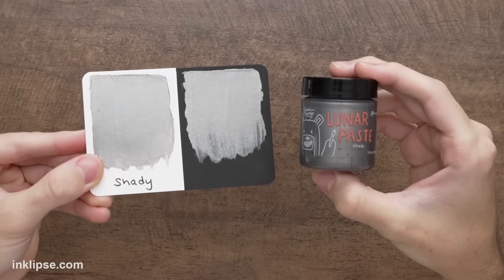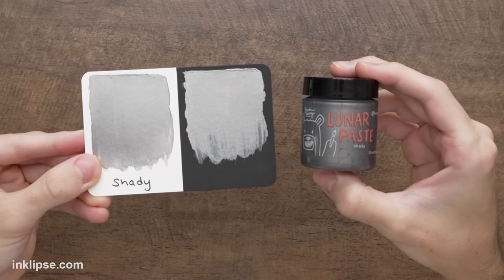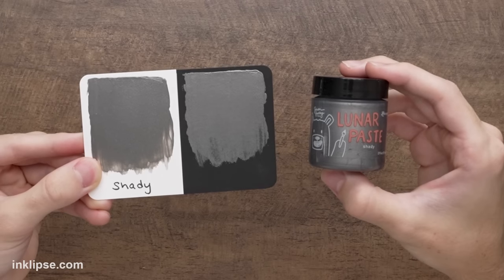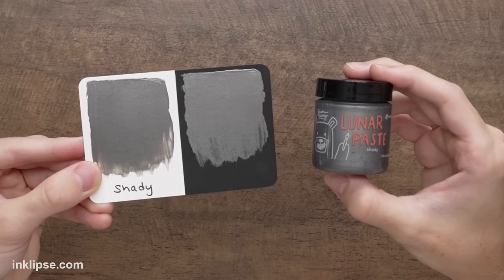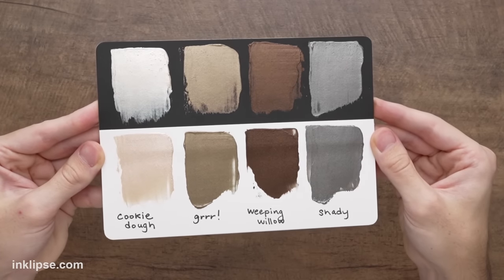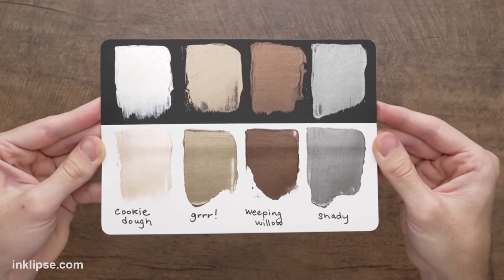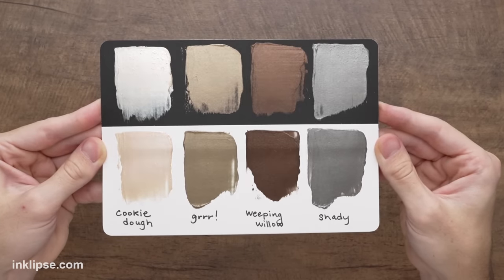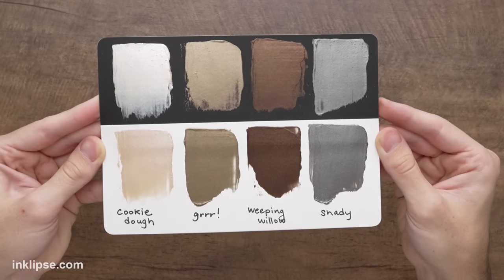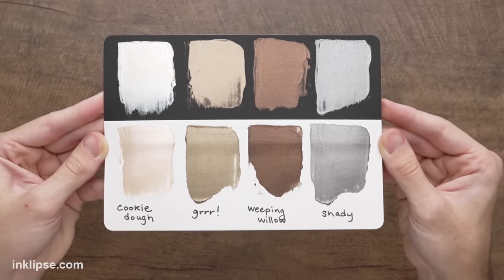Last but not least, we have this dark gunmetal gray color called Shady. It's a really nice, rich, and intense color when you look at it straight on, and when you tilt it in the light it has that really gorgeous, intense shine as well. Here they all are together — I absolutely love how beautiful and shiny they are. It gives you lots of options now when it comes to needing neutrals to mix into your projects. I'm excited to mix these into my collection and I can't wait to see how you guys do it too.